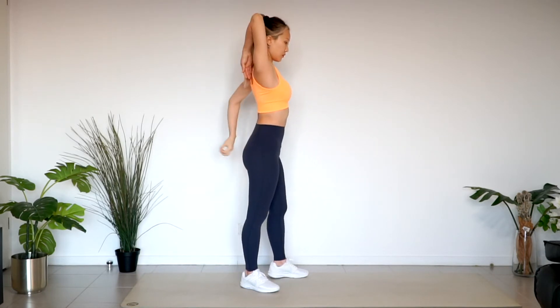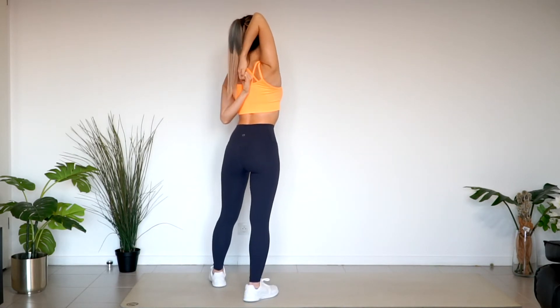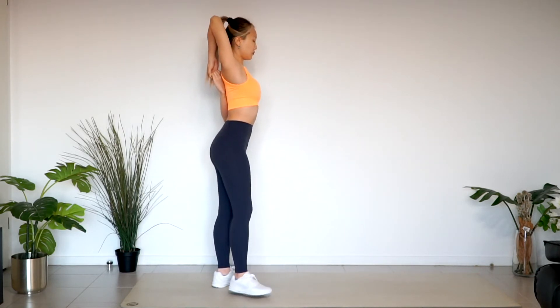Take your left arm down this time. Hold hands together behind your back and pull each other. Look up 45 degrees for your head. And change.